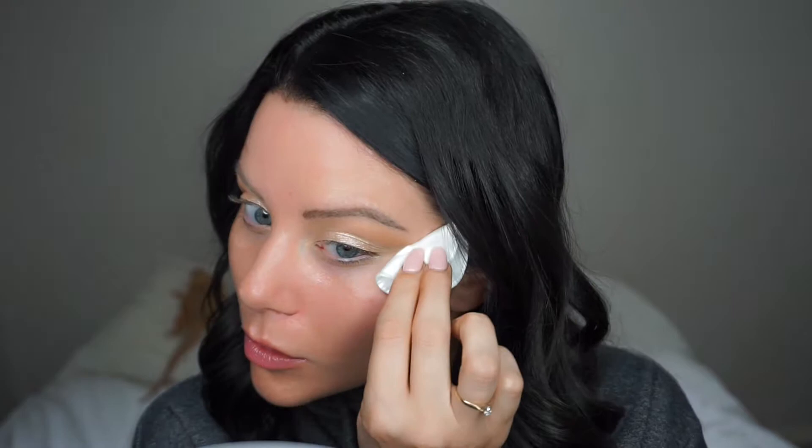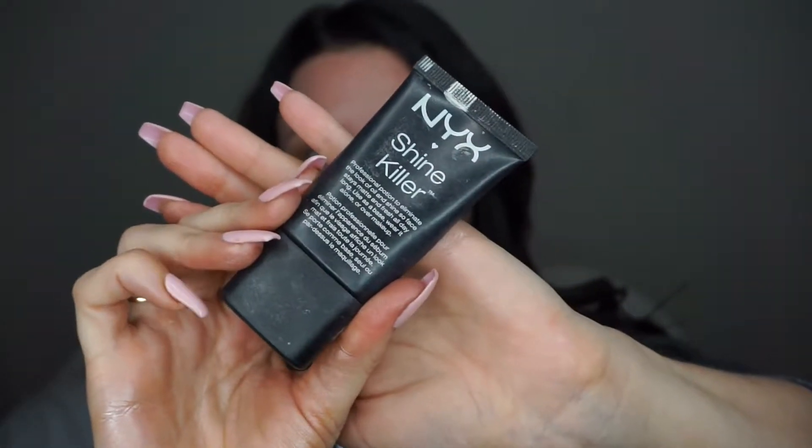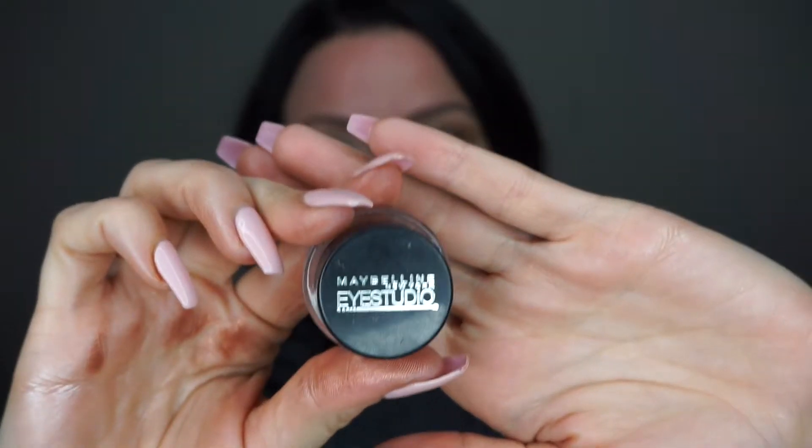Taking some makeup remover, I'm just going to sharpen up that line, and then I kind of start with my base and just let it sit for a little bit while I finish up my eyes.